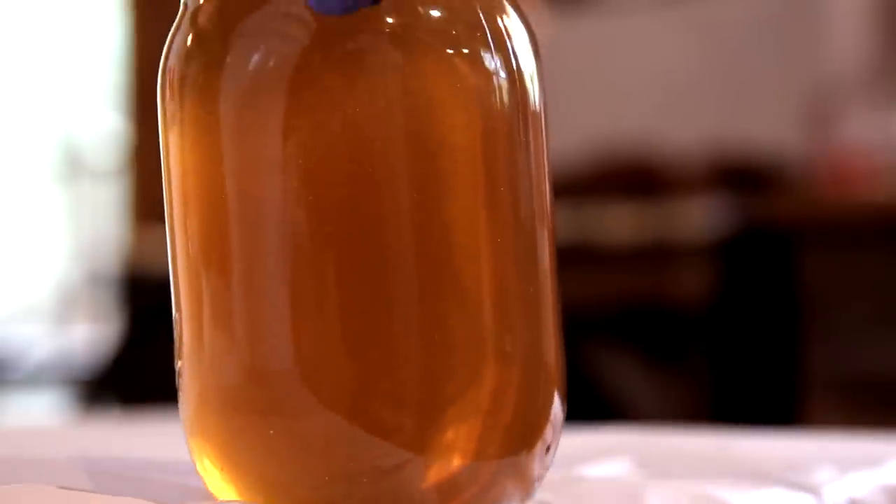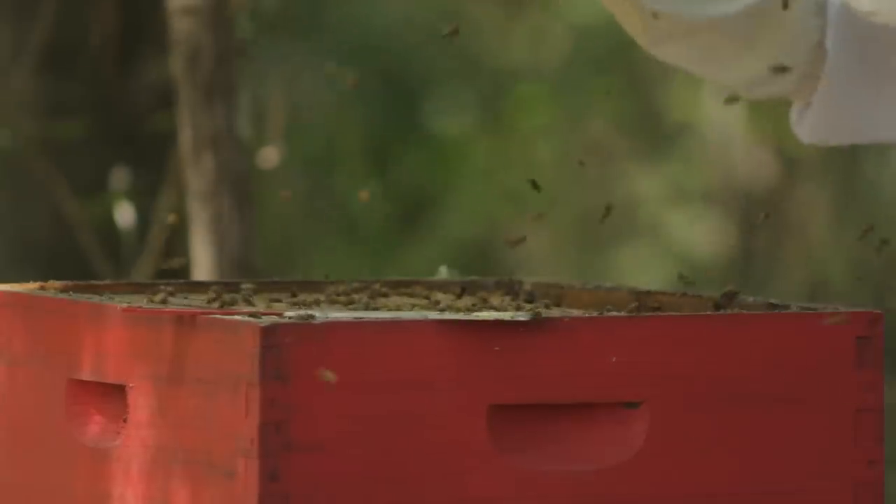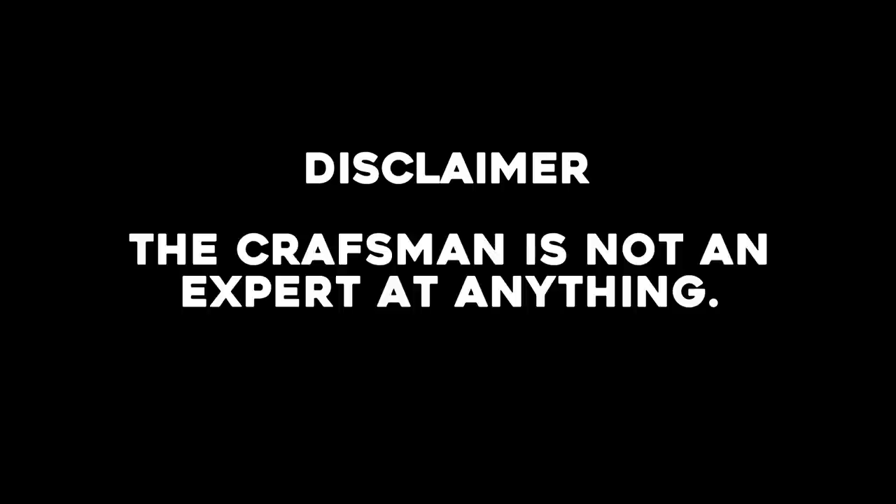Hello and welcome to the Craftsman Show. My name is your host, the Craftsman. Today we're going to talk about something different — honey, bees, and beeswax. Let me say right off the bat, the Craftsman is not an expert at anything, especially not bees. But I wanted to give everybody a look at how we got our first honey of the year, and this is how we did it.